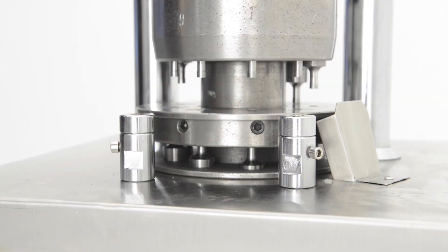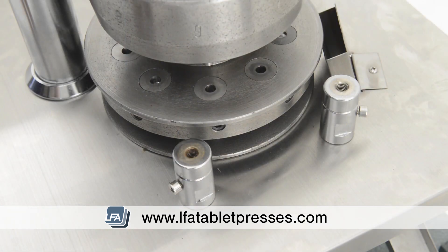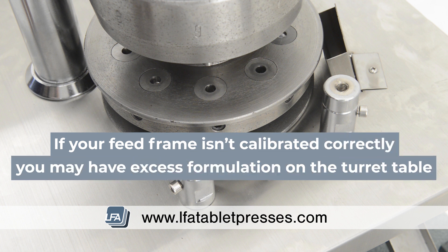Welcome to LFA's guide on adjusting your RTP9 feed frame. Knowing how to calibrate your feed frame is critical to the good running of the press. If your feed frame isn't calibrated correctly, you may have excessive formulation across the turret table and die faces.